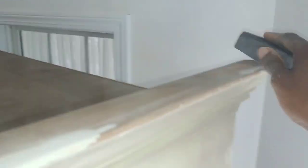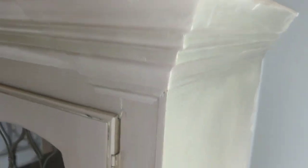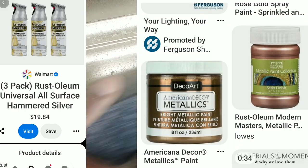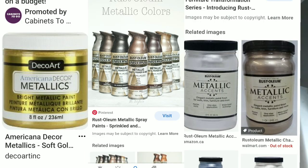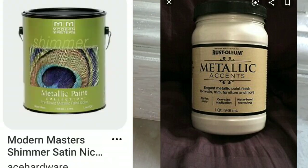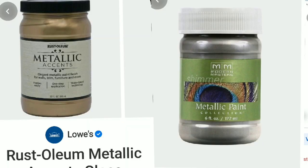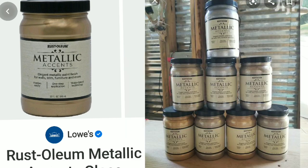I am just absolutely loving the results of the piece. Again, this is the silver — they have about five or six colors. The Rust-Oleum American Accents Metallic — you can find that in a smaller jar at Michael's and at Hobby Lobby. The larger one you can find online. This is the true gold — I don't have that gold one, but the others I have, and I'm showing you different examples I found online.